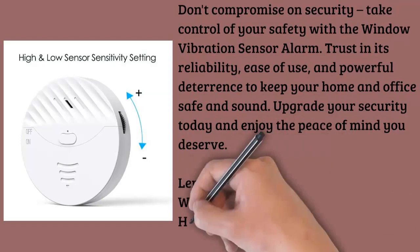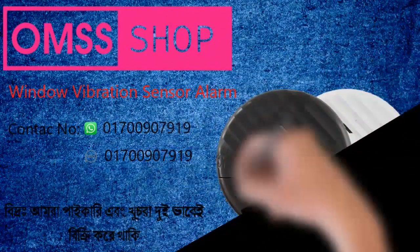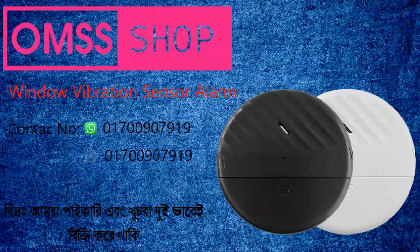Product dimensions: length 7.8 centimeters, width 7.39 centimeters, height 7.39 centimeters, weight 0.231 kg.